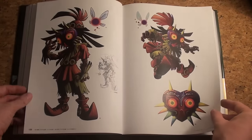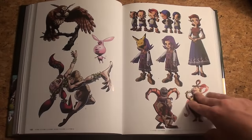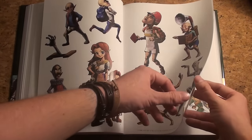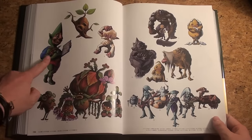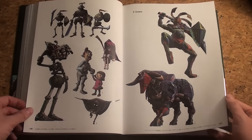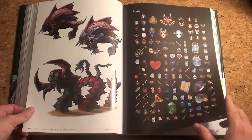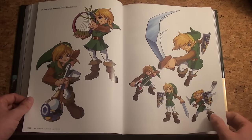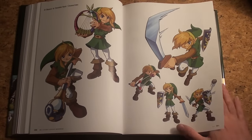Skull Kid wearing Majora's Mask, then other characters — the Mailman, poor guy, and some fan favorites. Here are some of the boss battles, then the item list — comparable to Ocarina of Time. Next up: Oracle of Ages and Seasons.